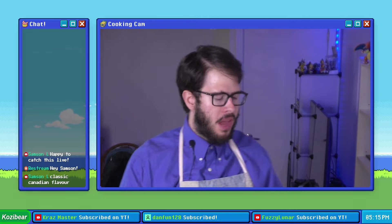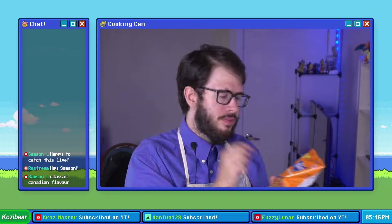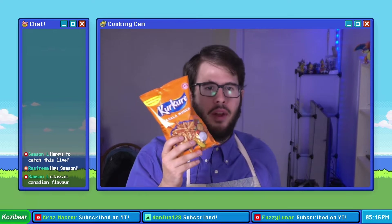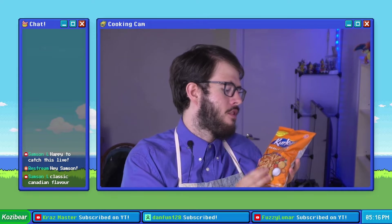For the third chip I have something very special and very unique — these are Kukure Masala Munch. I bought these ones because they were very cheap and discounted at my local supermarket, not really expecting much from them.